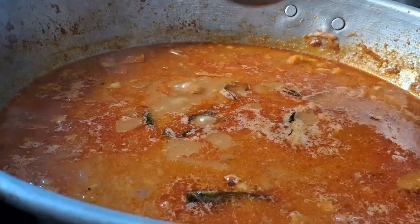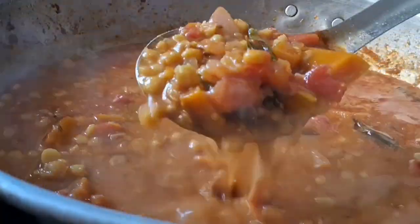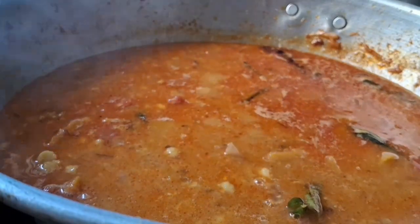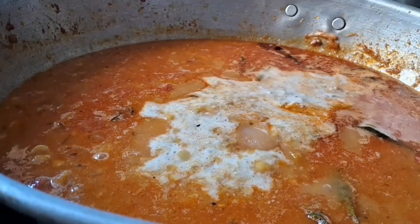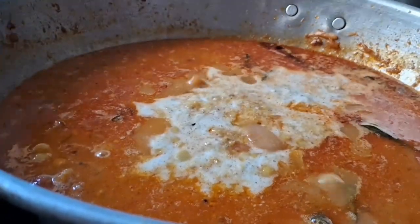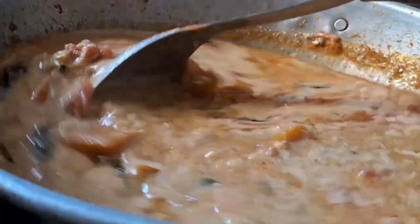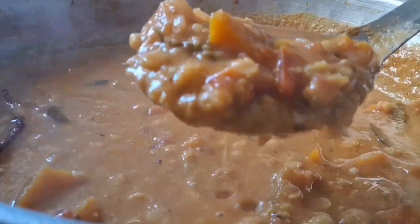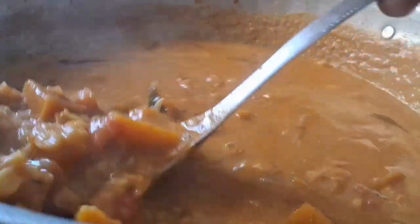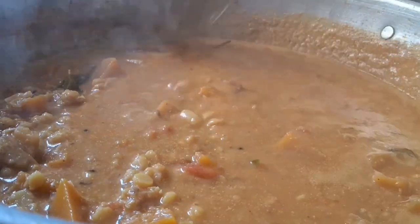I am going to make a lot of seeds and put them in the middle. I will mix the seeds and blend them together in a very good way.